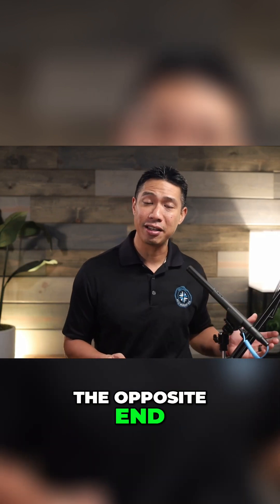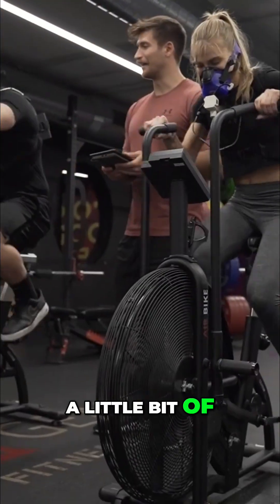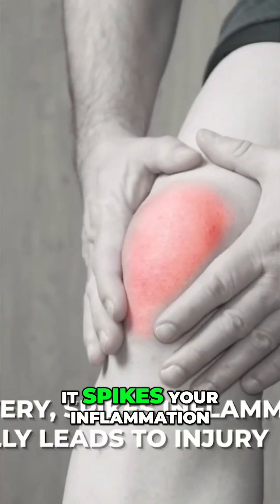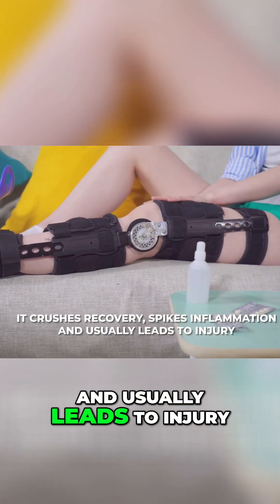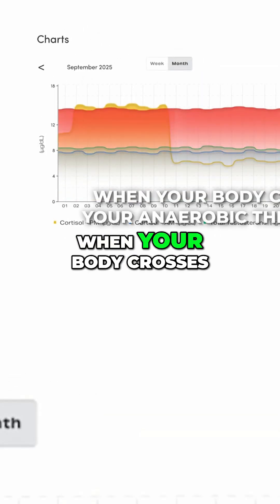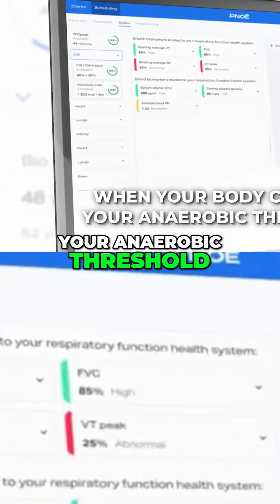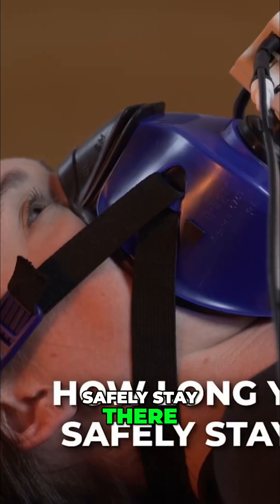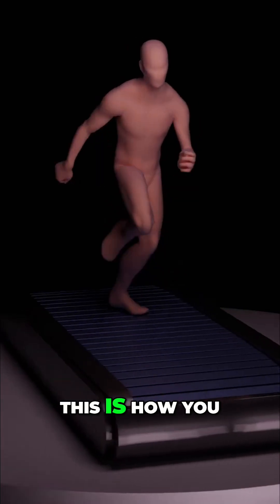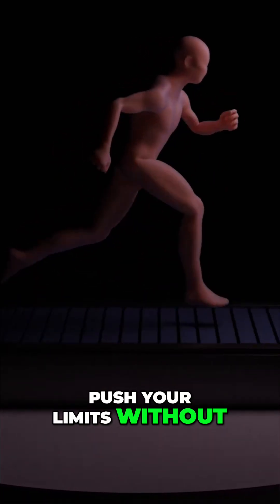Now let's talk about the opposite end — high intensity. A little bit of high intensity is great. Too much, it crushes your recovery, spikes your inflammation, and usually leads to injury. But without VO2 data, most people guess, and they guess wrong. The test tells us when your body crosses your anaerobic threshold, how long you can safely stay there, and how often your week should include high-intensity training. This is how you push your limits without breaking your body.